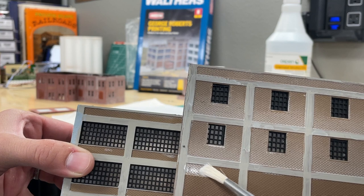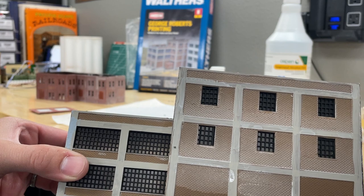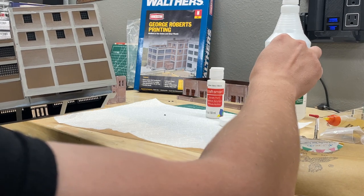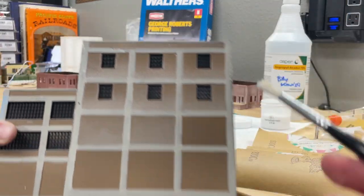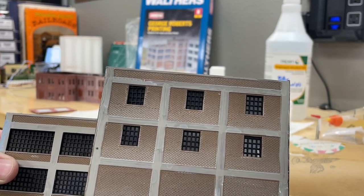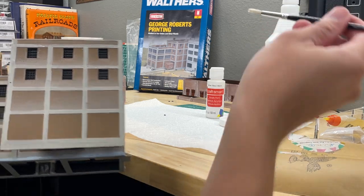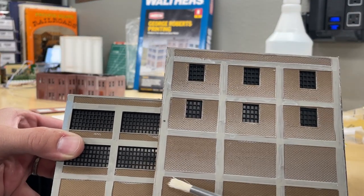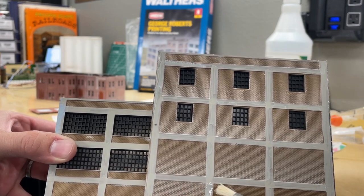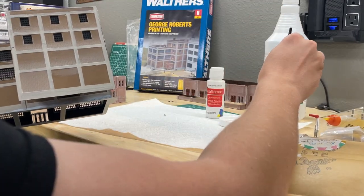What do you guys think about Workbench Wednesday? This is going to be our first video for the series. I'm going to try to bring you videos hopefully every Wednesday, or at least a couple of Wednesdays a month, covering what I'm working on at the workbench. I could do layout update videos endlessly, but there's not always a weekly update — however, I do work on projects for the layout weekly, and a lot of those happen on the workbench before being transferred to the layout.